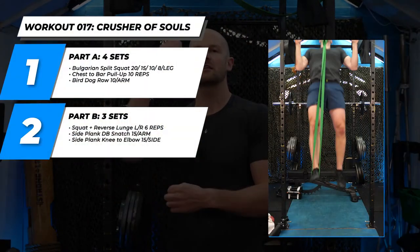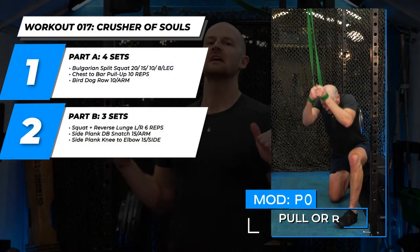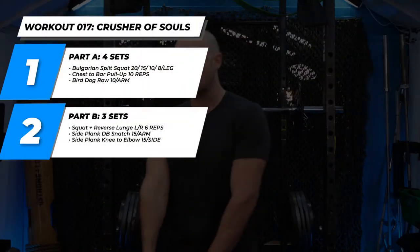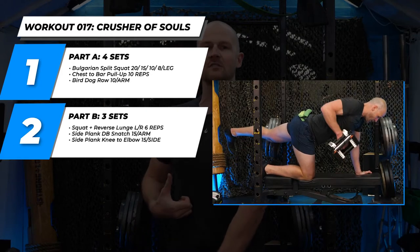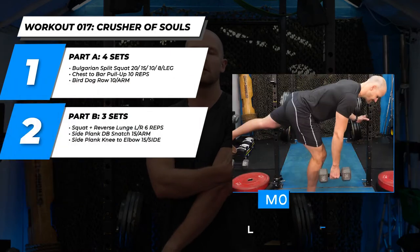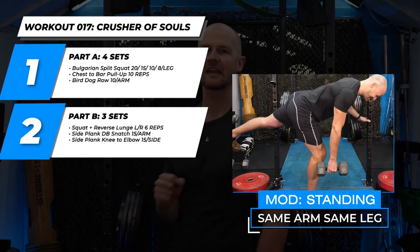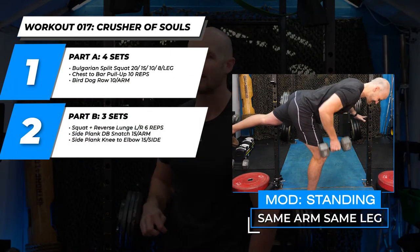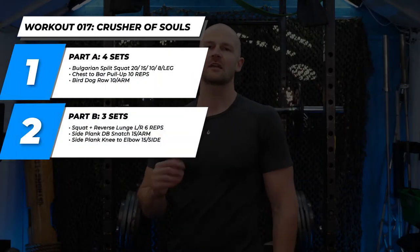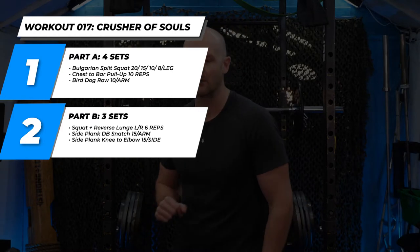After that, it's pull-ups. We want high volume, so I'm going to use the biggest band — the green band — for just as many chest-to-bars as I can in a row. Then we have, off the bench, the bird dog row — a little bit of anti-rotation core stability. The modification video if you don't have a bench is on the side: you're standing on one leg trying to balance. Pull-ups and rows are about 10 per side, 10 total reps.